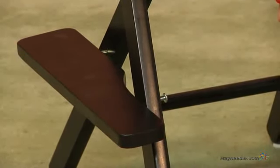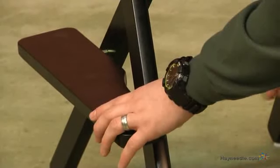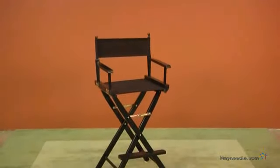Use a Phillips head screwdriver to fully tighten. And there you have your finished director's chair.